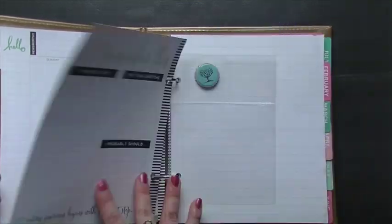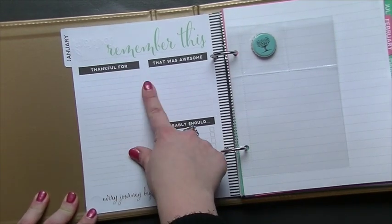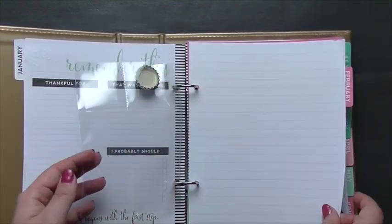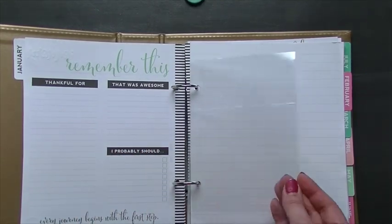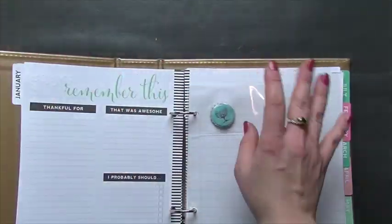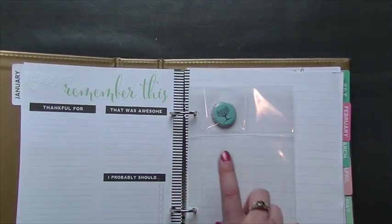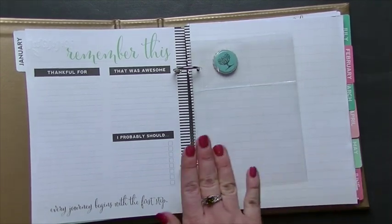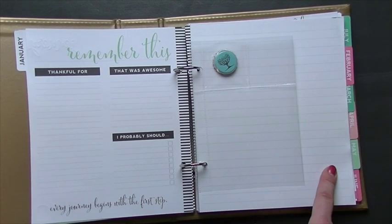That's why I wish I had more of those Heidi Swapp rub-on numbers — it would be perfect for this. I love this part here — it says 'thankful for' and 'that was awesome' — great prompts for memory keeping. There are these little page protectors, and I have a cap from a specialty carbonated water my husband started drinking that I wanted to keep. I'm going to flatten it out, but it can probably fit a 4x4. The Simple Stories page protectors and I believe the Project Life 6x8 ones fit in here perfectly.